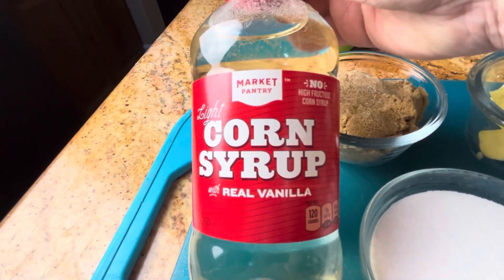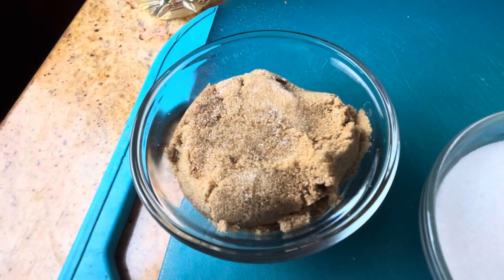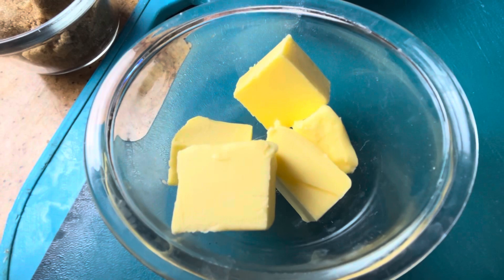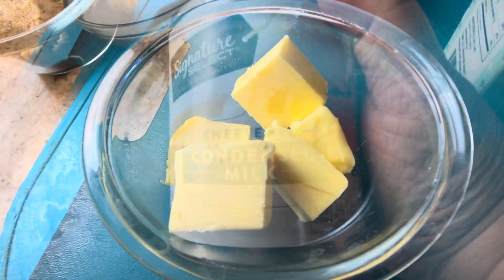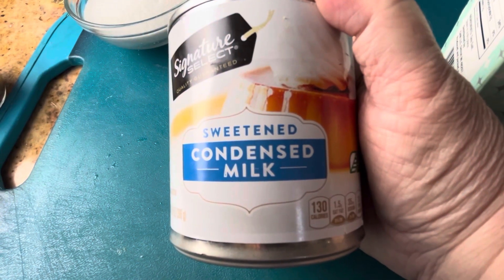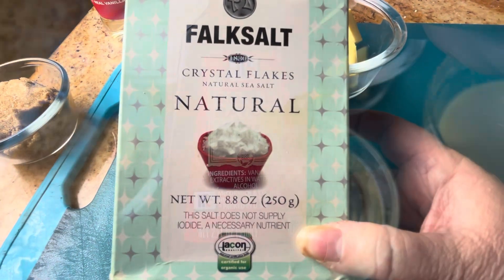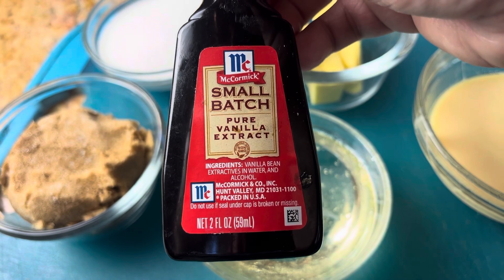You're going to need a half a cup of light corn syrup, a half a cup of light brown sugar, a half a cup of sugar, a quarter cup of butter, and a half a cup of sweetened condensed milk. Now this is optional, but I highly recommend some coarse salt and vanilla.